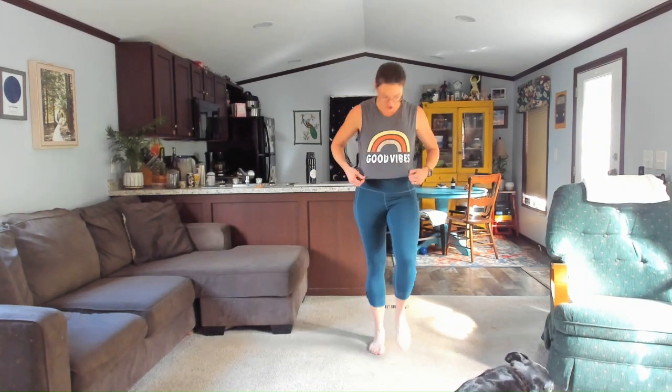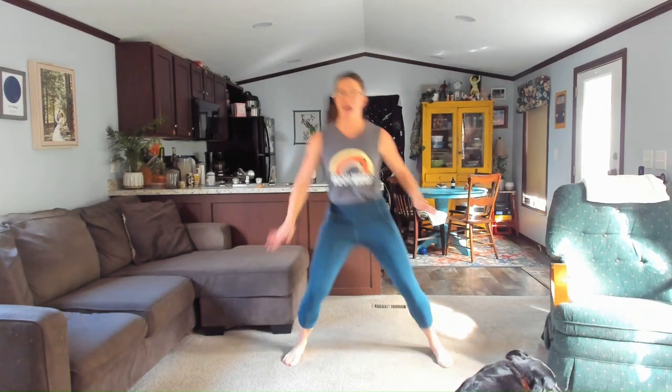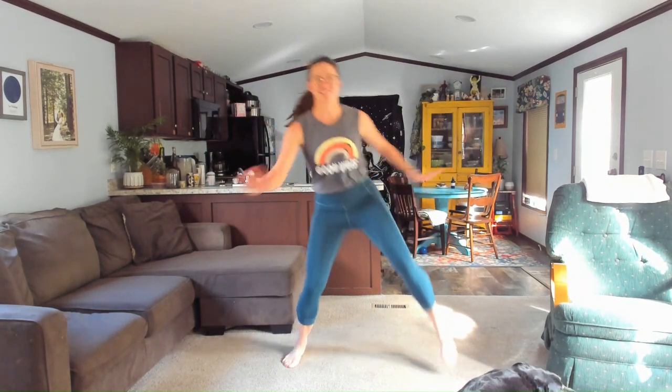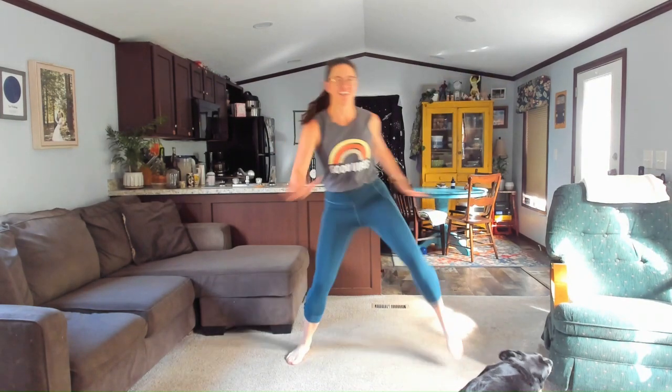Walk it out. Blow that air out — check in with yourself. Maybe say a little sentence like 'good vibes only.' Take those feet nice and long. Ready for something different? We're going to take knees up — it's kind of like our high knees, but tap opposite hand to opposite knee. A little variation. If this is a bit too much, go back to that walk. Always grab a sip of water if you need it. Five, four, three, two, one — walk it out.